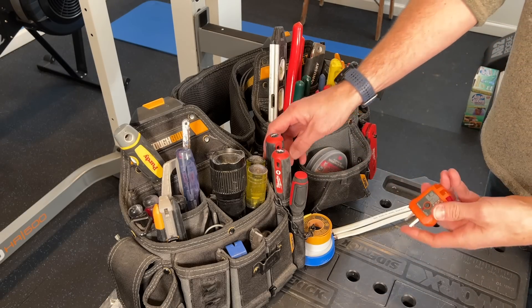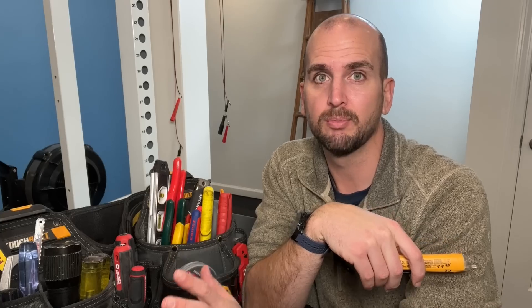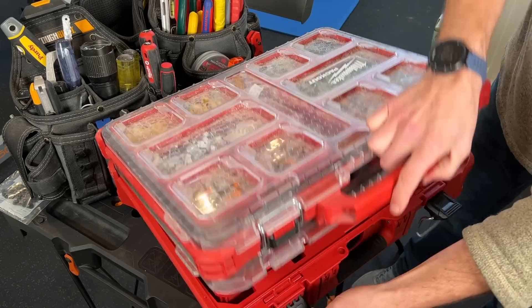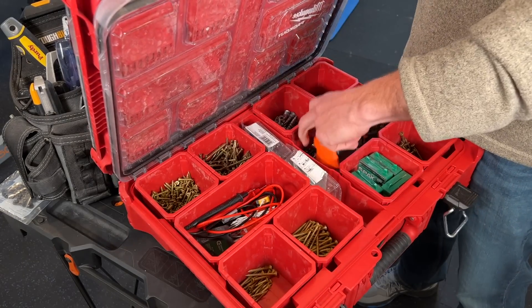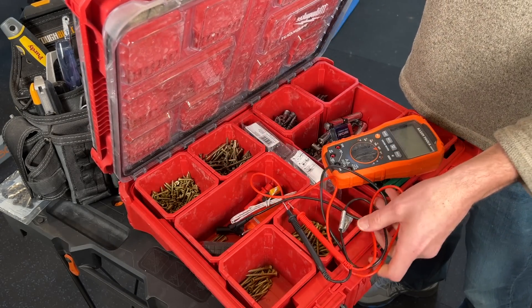I always have an outlet tester and the non-contact voltage tester on my standard tool belt, so it's really riding along on every project I do. I also have a multimeter in my standard Milwaukee Packout kit, which is in my truck and only a short walk away. But like most of you, I continue to learn, so I do listen to those comments, read them, take them into consideration, and try to bring that information together and present it back to you in videos just like this one.